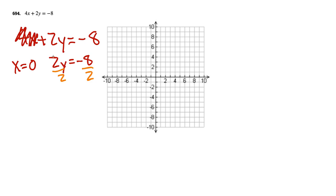We just want y, so we cancel the 2. Cancel culture is alive and well in math. Negative 8 divided by 2 is negative 4. So now we have the point (0, negative 4). This is the x-axis and this is the y-axis.